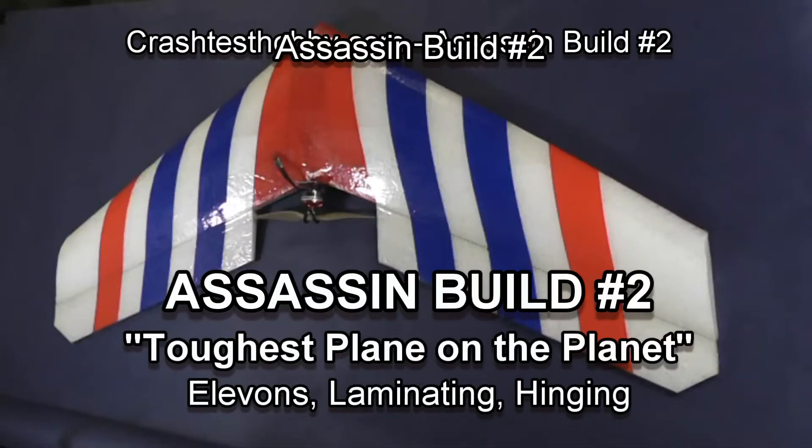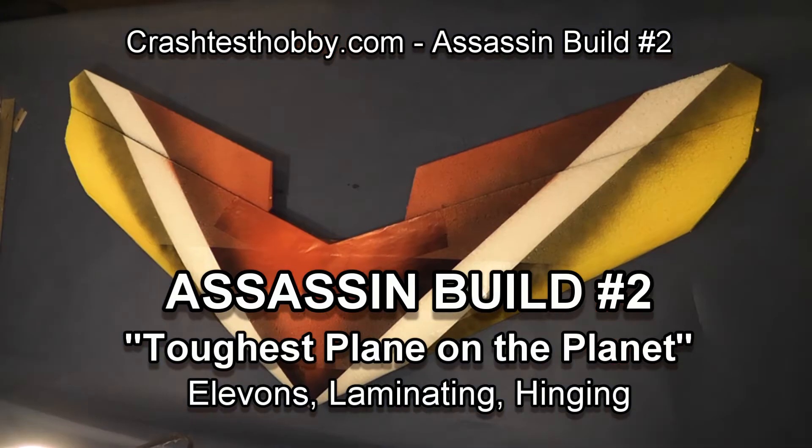This is Lee and the Assassin Build video number two, showing how to build the toughest plane on the planet.